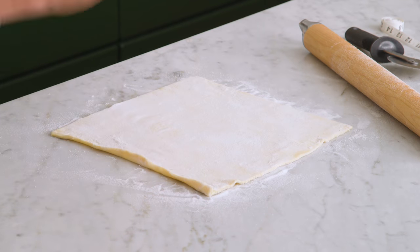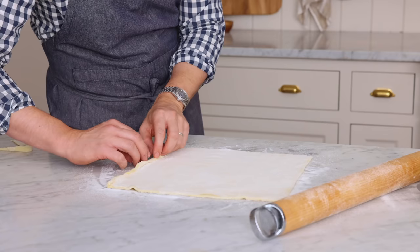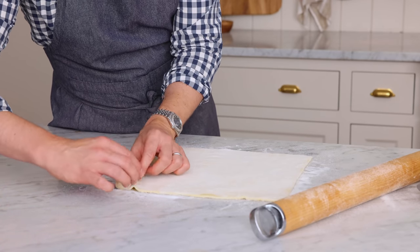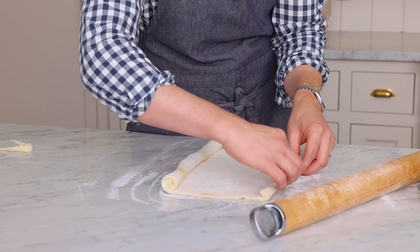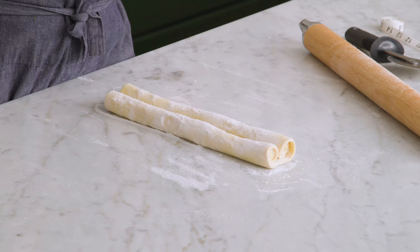Now for the fun part, we're gonna roll this up, and you can do different patterns. I like a straight roll on each side, but some people like to do a fold and you can get a heart shape out of that. Just make it nice and tight, and we're gonna roll up to the center. Other side. Today I'm just using sugar, but you could use basically anything you want as an add-in — spices are nice.